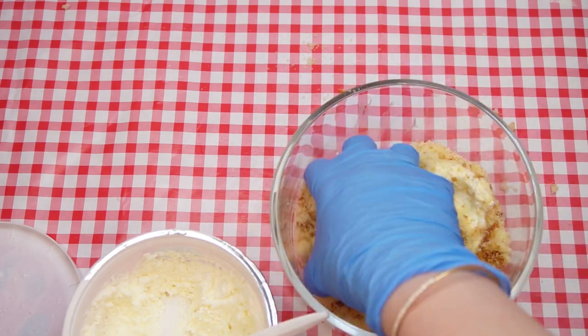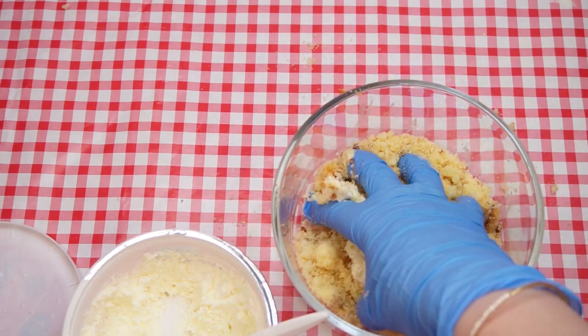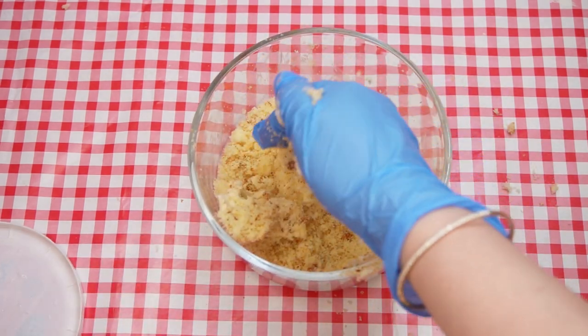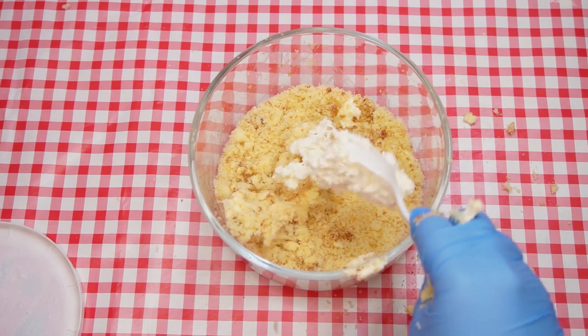Do you know why we dip our apples specifically in bee honey? Why not dip them in sugar? The answer to our question lies in the fact that a bee stings but also makes honey. Let's explain.